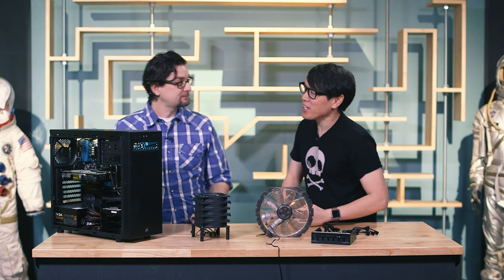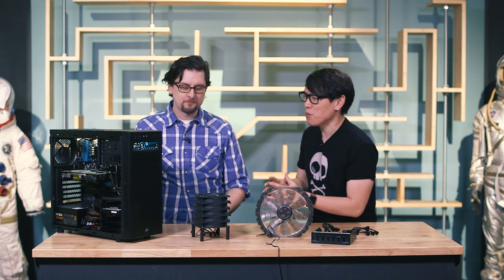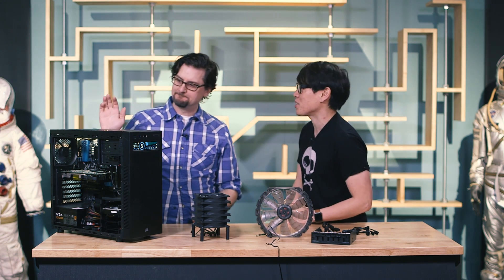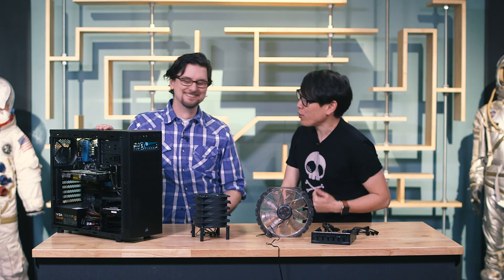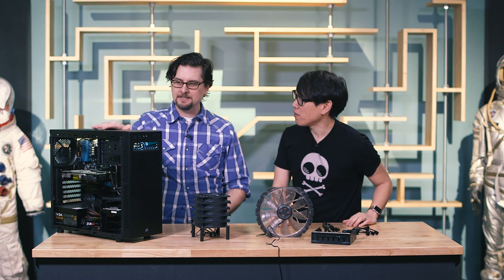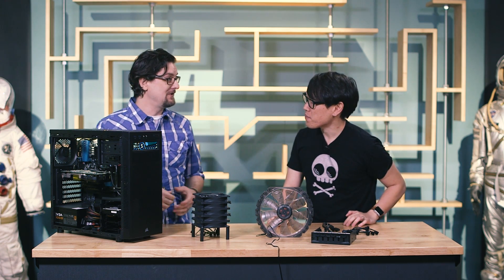Hey Sean, when building a high-end gaming PC, can you guess what's the one aspect that stresses me out the most? Having enough LED lights — never have enough lights. Of course you want it really flashy. Actually, the thing that trips me up when I'm building a PC is the airflow, the cooling of the computer. Yeah, that can be really confusing.